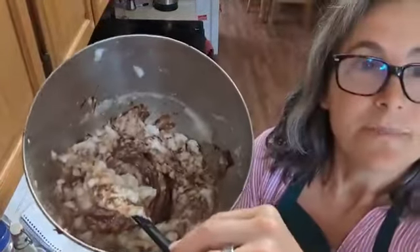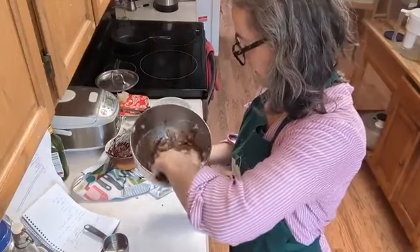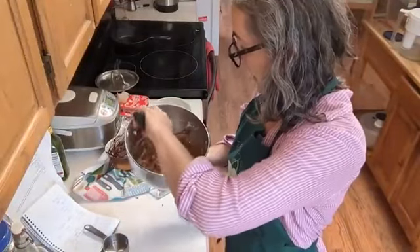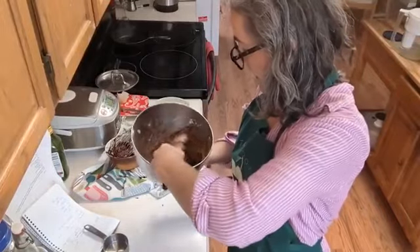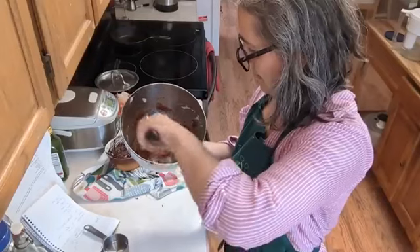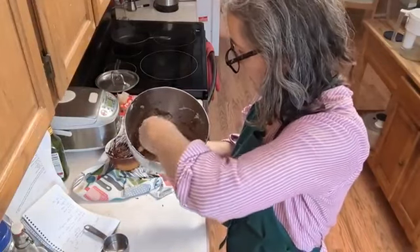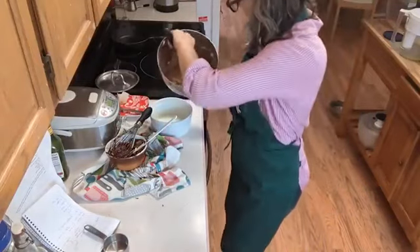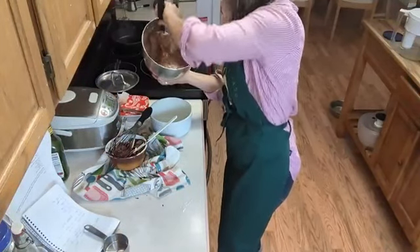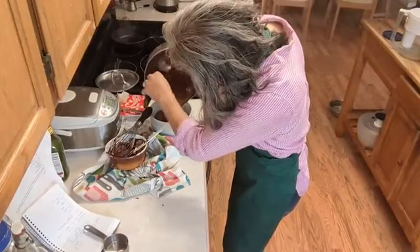It's a mess, but keep folding. I've never made this and not had it turn out. It's coming together — getting more homogeneous. I'm always afraid of really destroying the lift of the egg whites, so I'm going to give the bottom a really good scrape to make sure I got all the chocolate in, then pour it into the pan as is — even though it's not completely homogeneous, I think it's good enough.